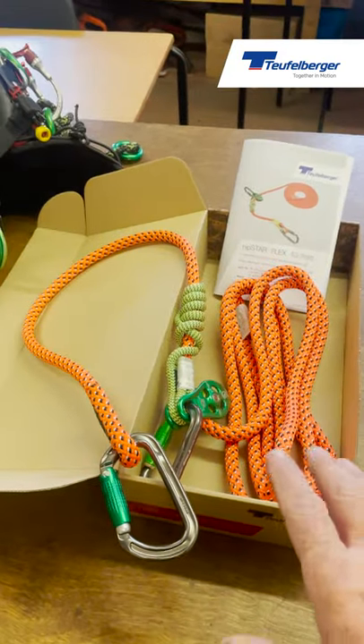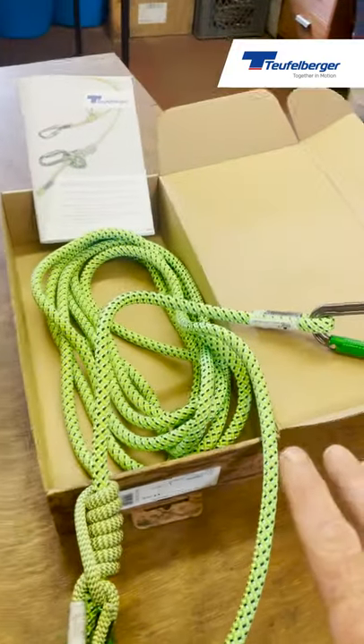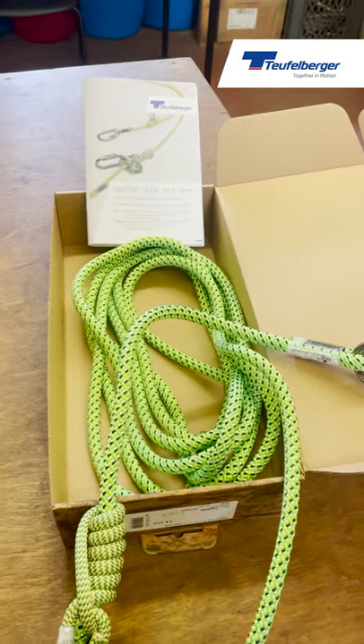This rope tends to be a little bit stiffer; this one is a little bit more flexible. So you have the two sizes available.